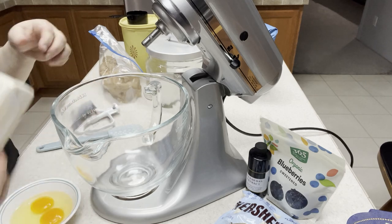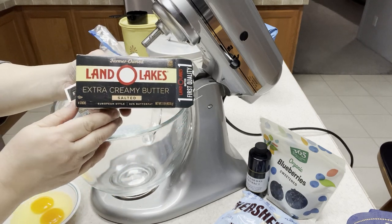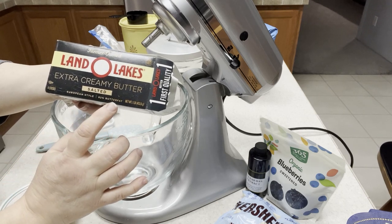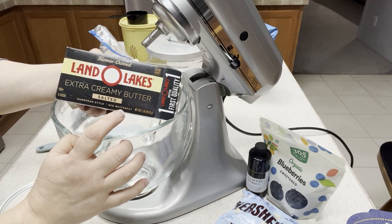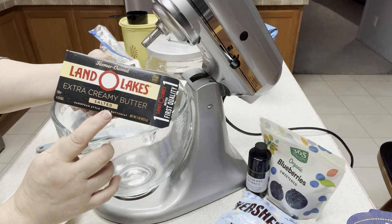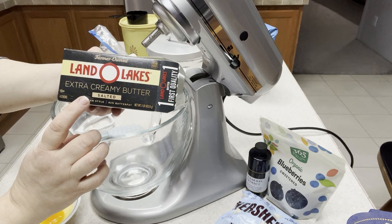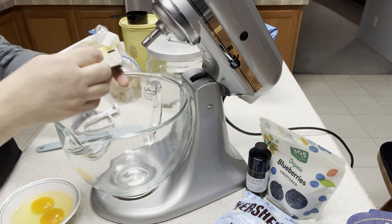We're going to put in our two sticks of softened butter. It doesn't matter what brand it is, but you want the European style, because as you can see it has 82% butter fat — and this makes a difference in your cookie. It will make a much better cookie. Regular butter only has 80% or 81%, and just that small difference makes your cookie much better. This butter is more expensive, but I buy it when it's on sale and put it in the freezer. So two sticks into the mixer bowl.